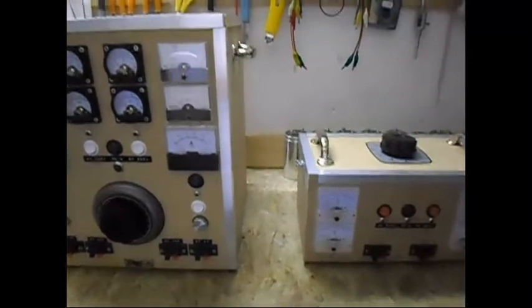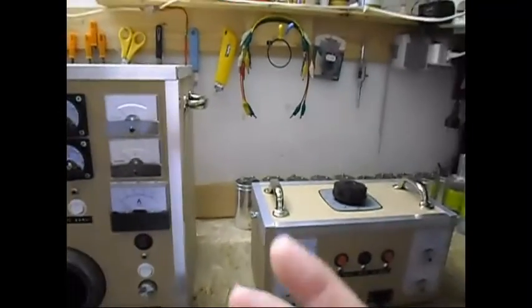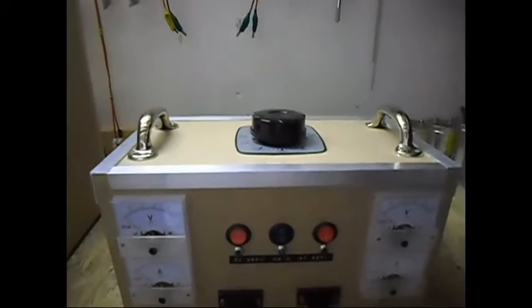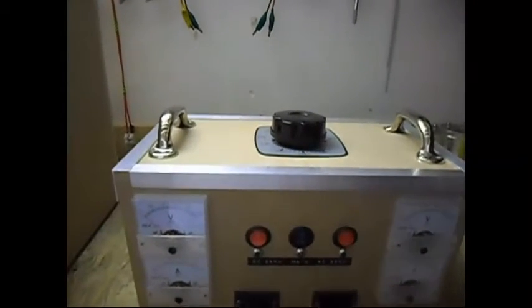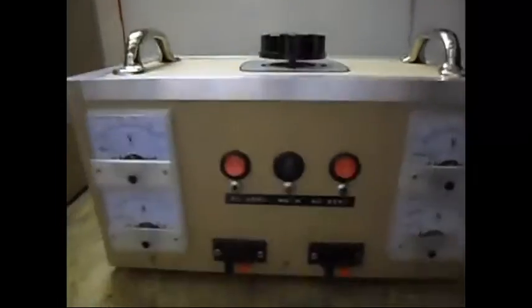Ladies and gentlemen, welcome. Today I'm going to show you my self-built power supply. I've made two of them. Let me begin with this one. Normally when I do tests you see me using a Variac, a bridge rectifier and a meters panel. I decided to put all of them in one box very nicely.